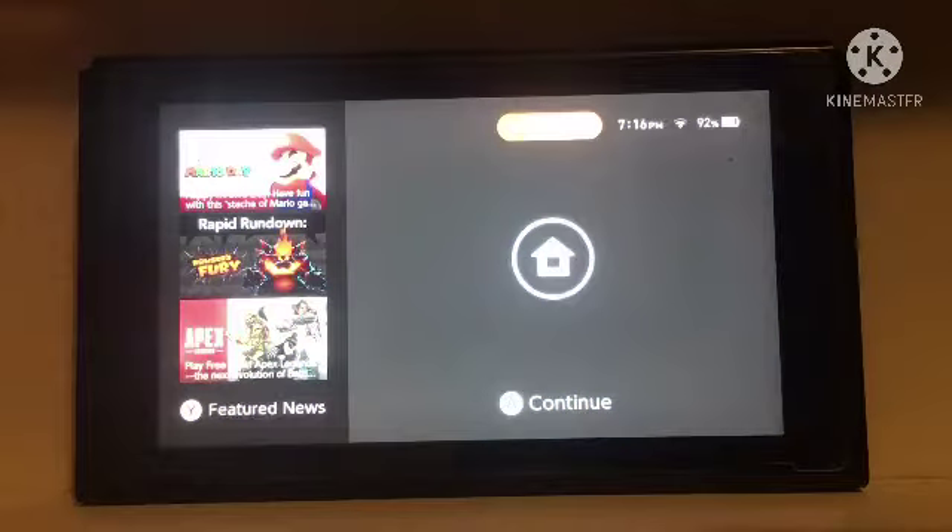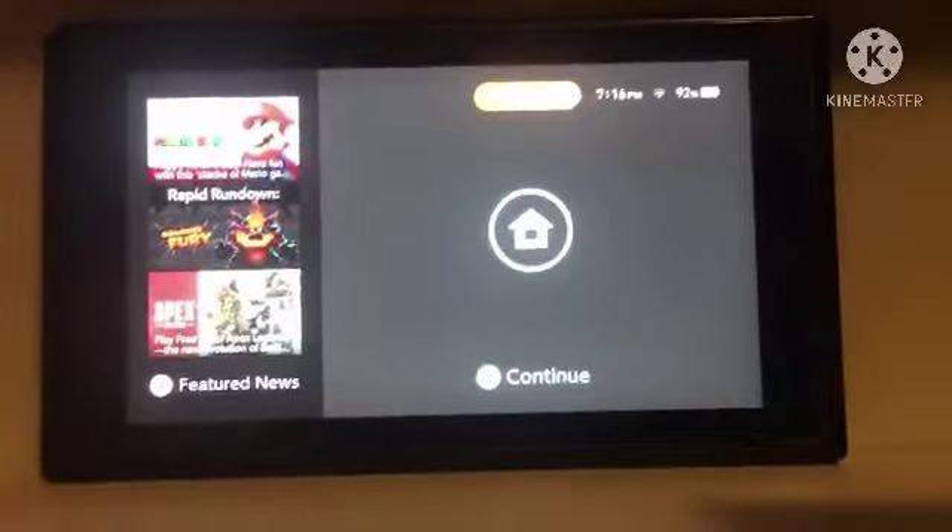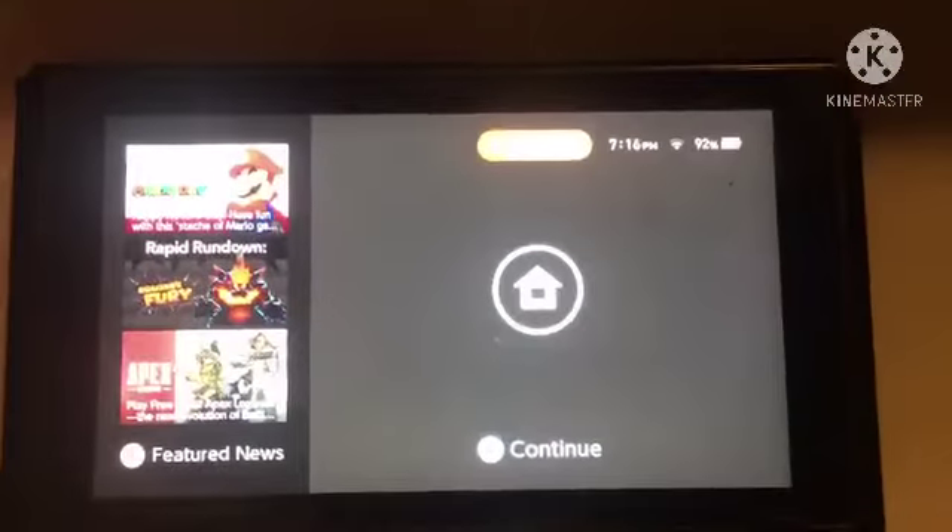Then you can just turn on your Switch. And to make it so that it's not so bright, you can push it a little closer.